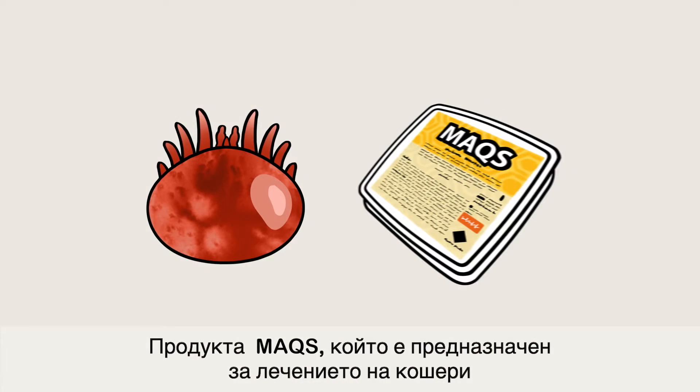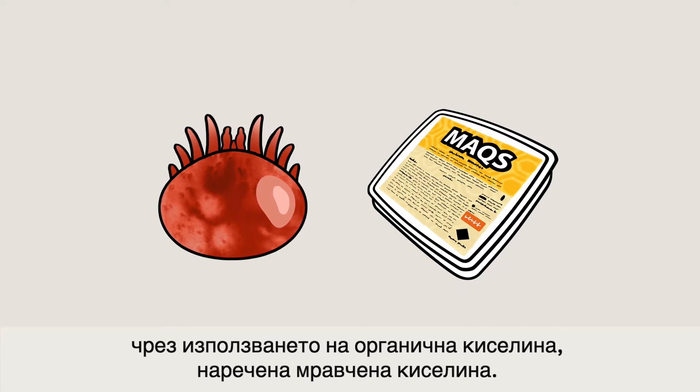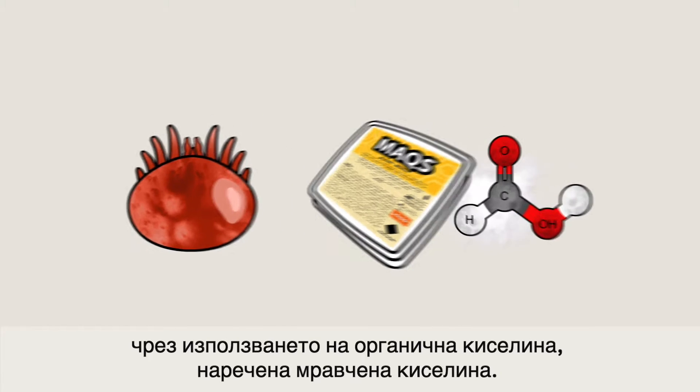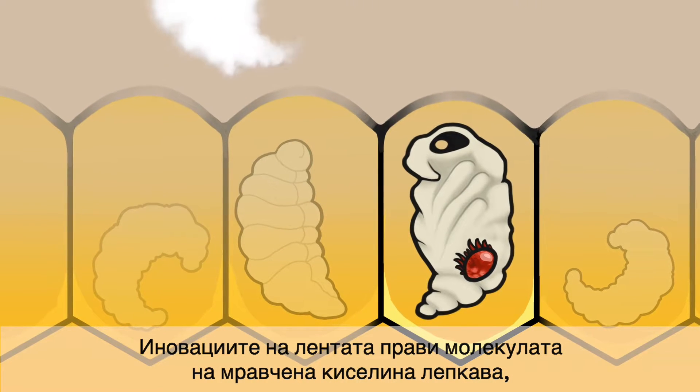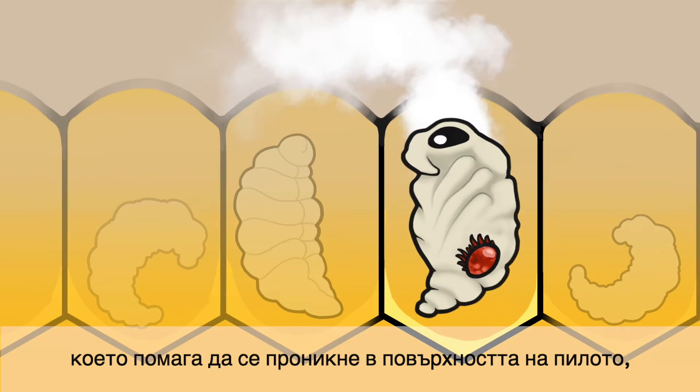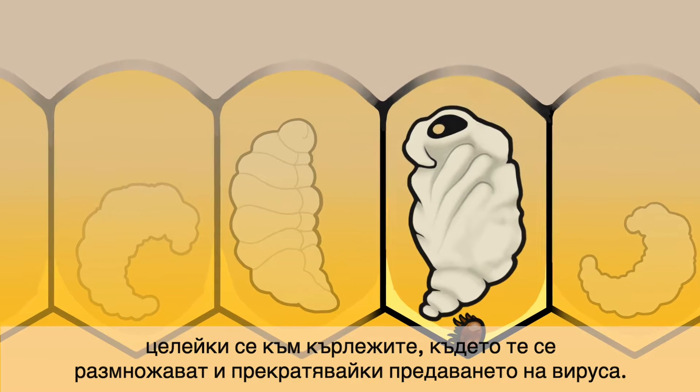The Max Beehive Strip is an innovative solution that controls the Varroa mite by harnessing an organic acid called formic acid. The strip's innovation makes the formic acid molecule sticky, which helps to penetrate the brood cap, targets mites where they reproduce, and arrests the transmission of viruses.